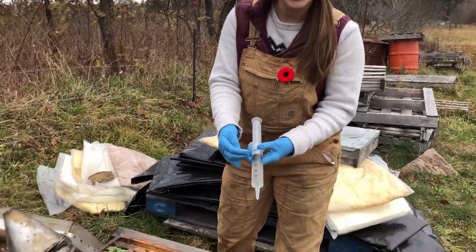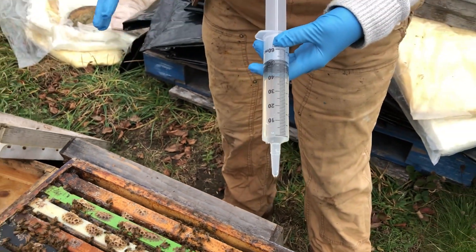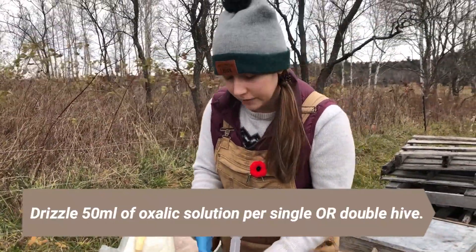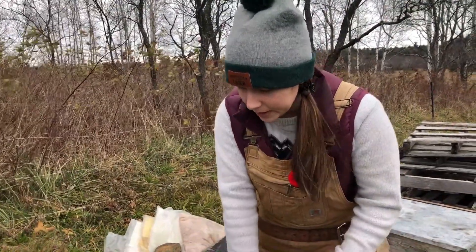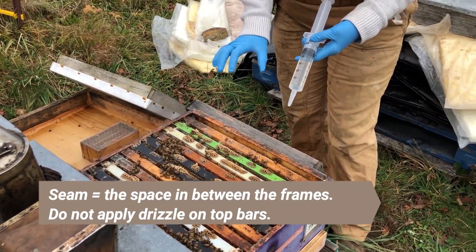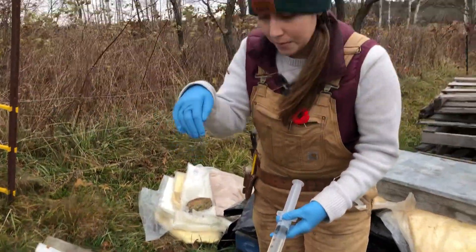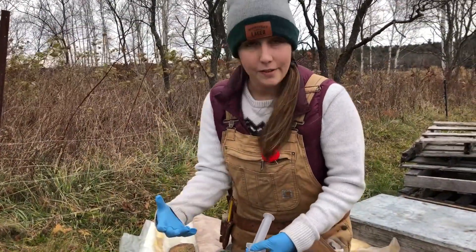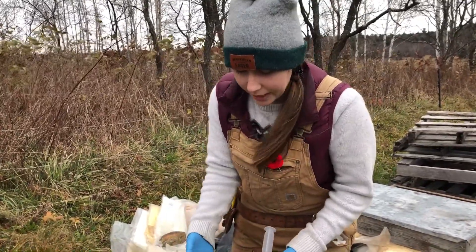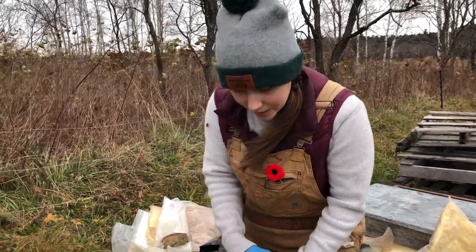I've got 50 milliliters here — this is the maximum dose for any hive no matter the size. Whether single or double, you're only going to give them a maximum of 50 milliliters of solution, and you're going to put about 5 milliliters per seam. Make sure you're getting the oxalic acid solution on the bees. If you have a double, split the double — don't just drip it from the top because it's not going to get everywhere it needs to be. Oxalic acid works by contact, so it has to touch the mites to kill them.